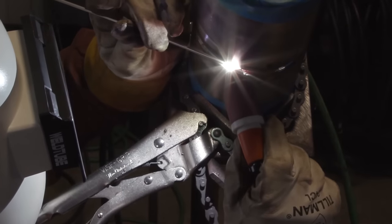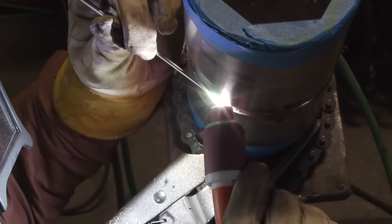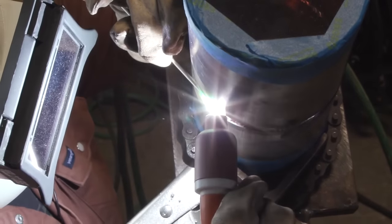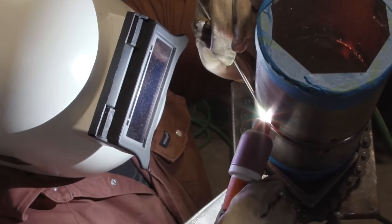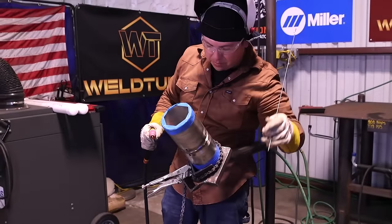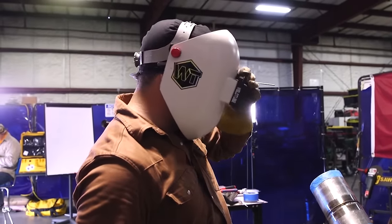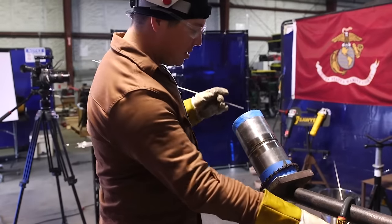Firing up on our hot pass. Again, keeping my wire to the high side. Just constantly moving — I don't want to stay in one spot too long. I don't want to damage the root. Just keep walking, sweeping, making sure we're tying into our edges. I like to come a little bit past on this side because that other end is my hard end being right-handed. I'm going to grind our stop here and make sure we don't have any contamination. I've already clipped the end of my wire, got it nice and clean.